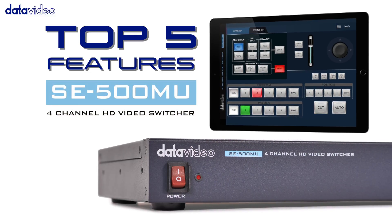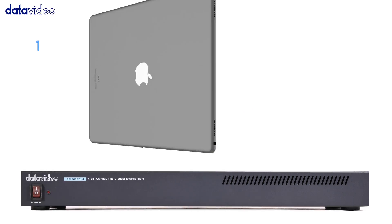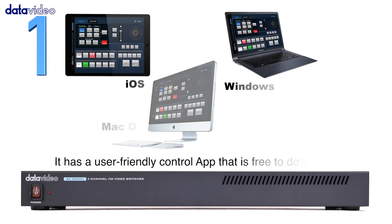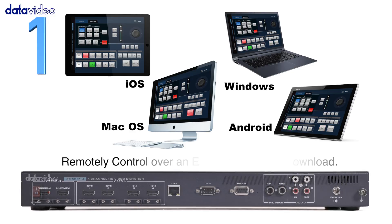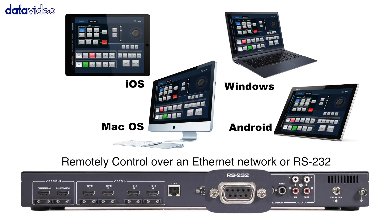SE500MU Top 5 Features. Number 1: It has a user-friendly control app that is free to download. Remotely control over an Ethernet network or RS-232.